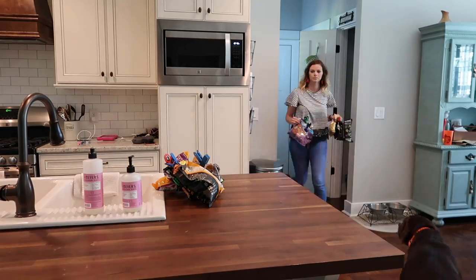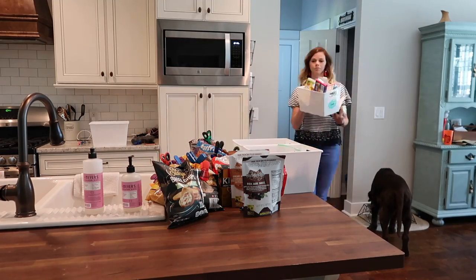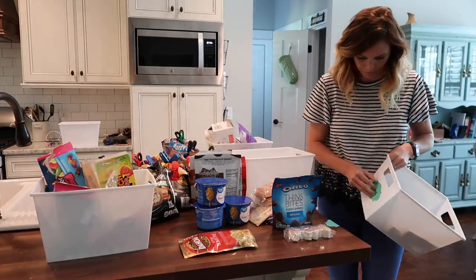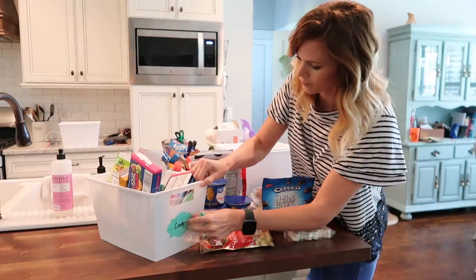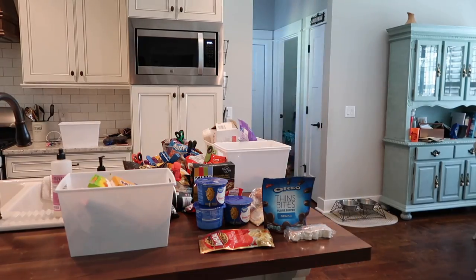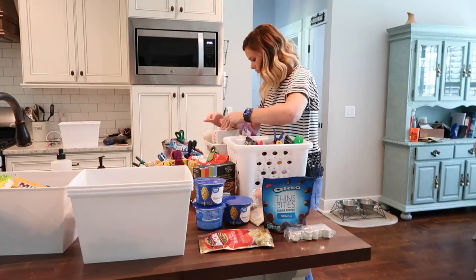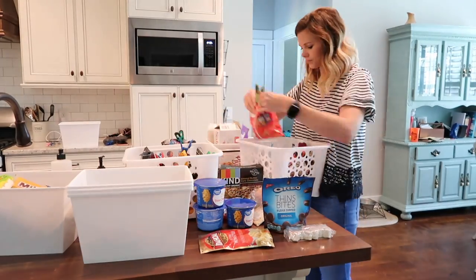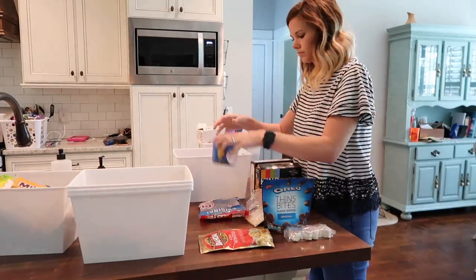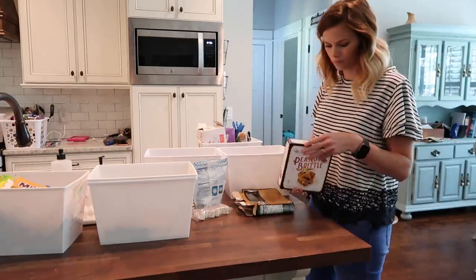I'm starting with the first pantry and pulling everything out to categorize it. I'm also pulling off the labels that I created myself a while back — I ended up getting new labels from a shop on Amazon. I felt like they were a lot more farmhouse chic, simple, pretty, and elegant so I went with those and I love how they turned out. All of the white baskets, even the ones I'm touching right now, came from the Dollar Tree. I love them because they're perfect for organizing snacks, chips, and all that good stuff — and they're only a dollar.